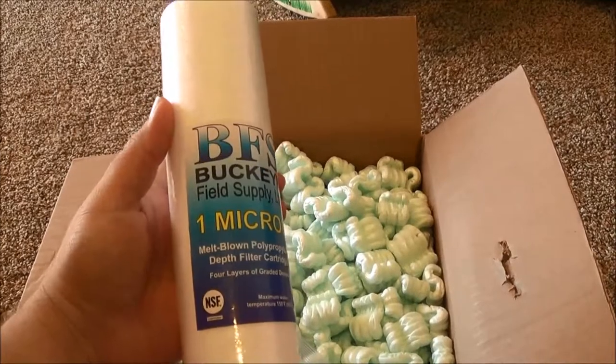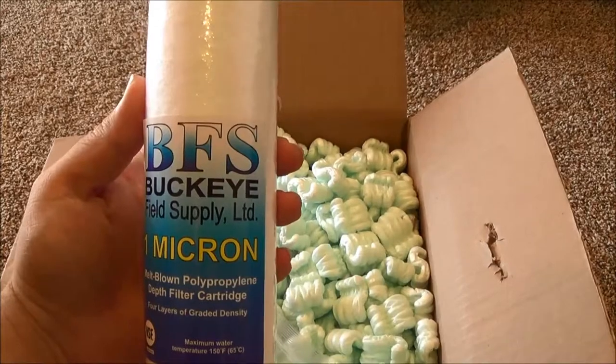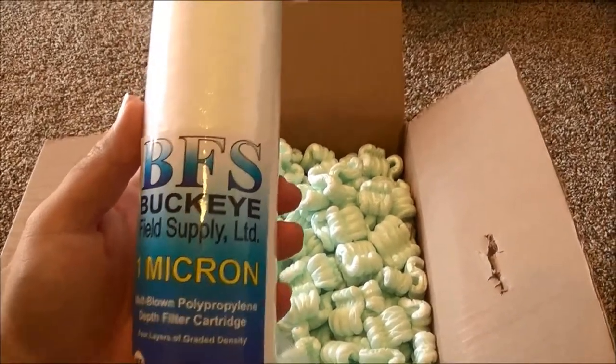Here is the 1 micron filter. It's from BuckeyeFieldSupply.